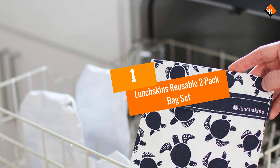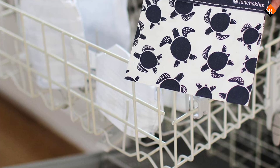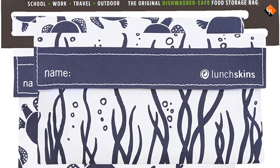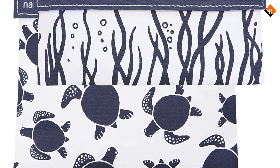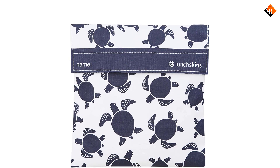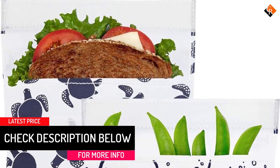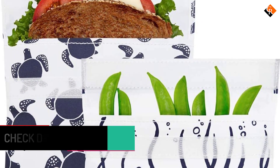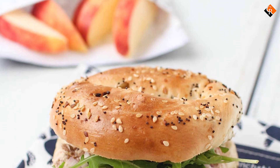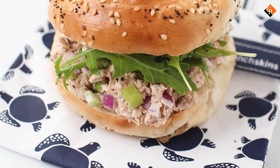And finally at number 1, we have the Lunchskins Reusable 2-Pack Bag Set. The Lunchskins bag really surprised me. With kitschy patterns and a velcro seal, I was skeptical that it would actually keep a sandwich fresh for very long. But out of all the bags, Lunchskins was the only one that seemed to have any temperature protection, making it ideal for keeping in a lunch bag throughout the day. The bag was the perfect sandwich size, fitting all of them snugly without squishing any no matter how thick the sandwich was. The bendable fabric material also made it easy to get a sandwich in there without a tight squeeze. Since it's both dishwasher safe and quick drying, it's easy to clean even if you hand wash them. Plus, they come in a variety of fun patterns that make it ideal for kids' lunches.